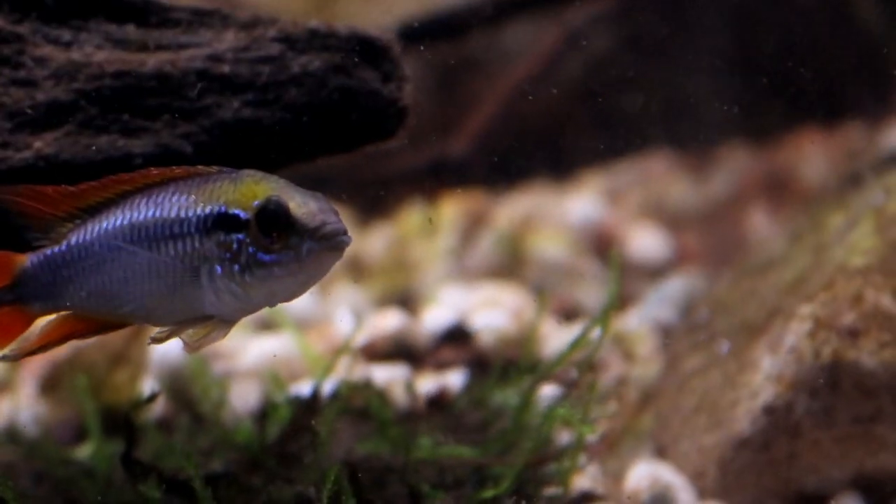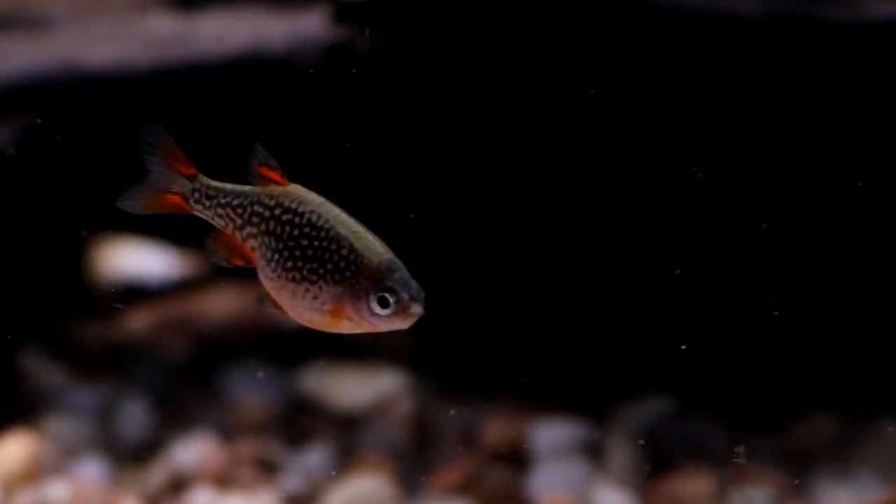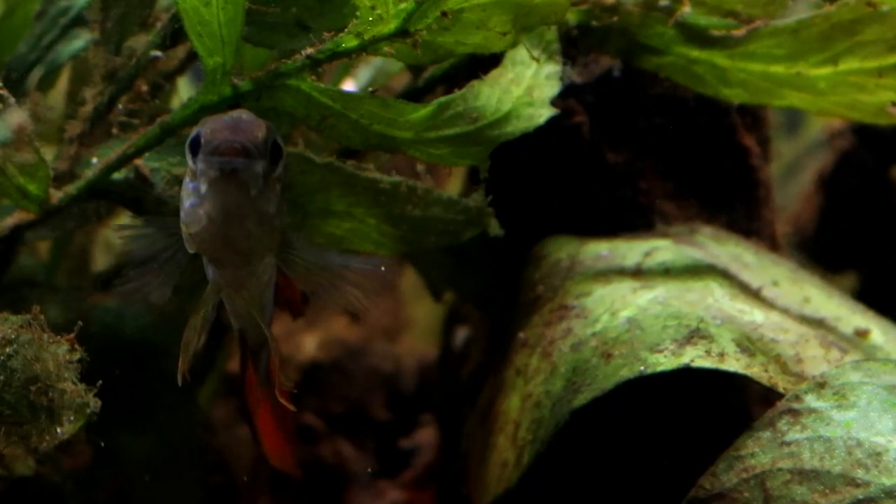If you're not looking to breed the fish, you don't need to provide them with a cave. They are perfectly happy so long as they've got a nice dark corner they can go and lurk in if they feel the need to.